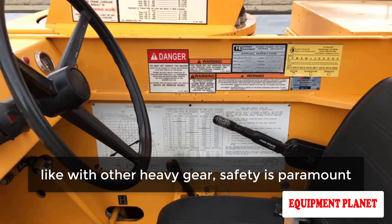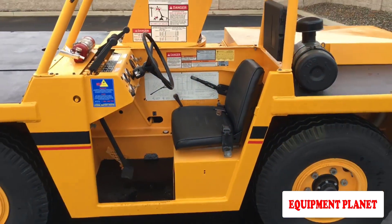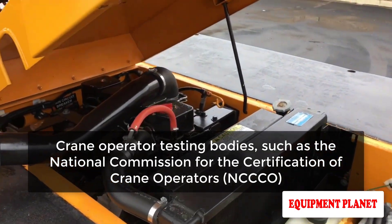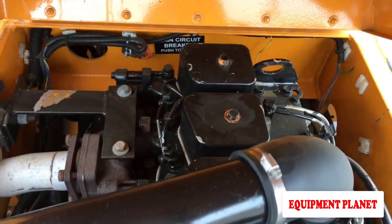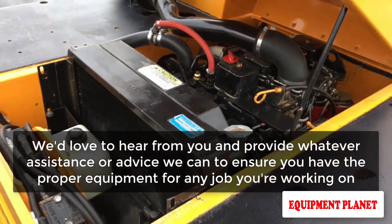Important carry deck crane safety information: with a carry deck crane, as with other heavy equipment, safety is paramount. Operators of carry deck cranes will need to be certified in order to comply with OSHA regulations. Crane operator testing bodies such as the National Commission for the Certification of Crane Operators can accredit certifications, or operators can be qualified through an audited employer program.